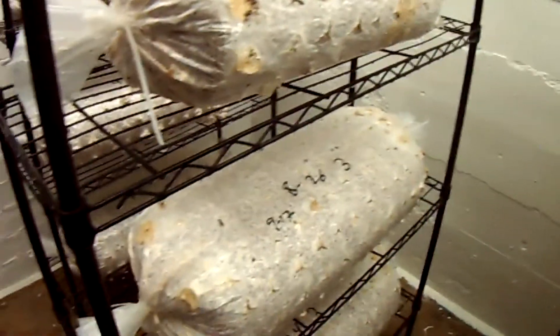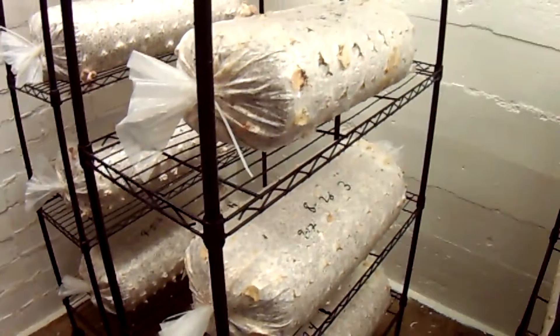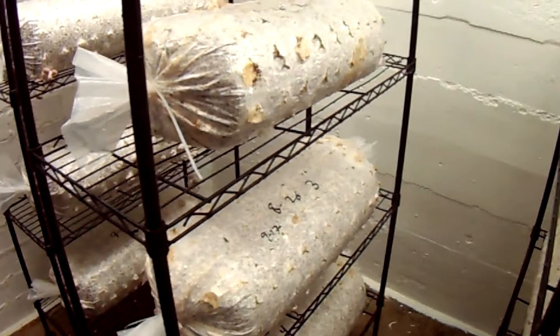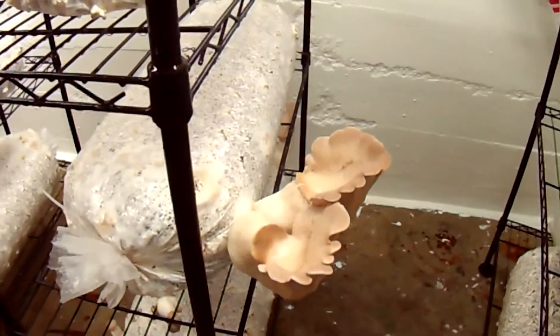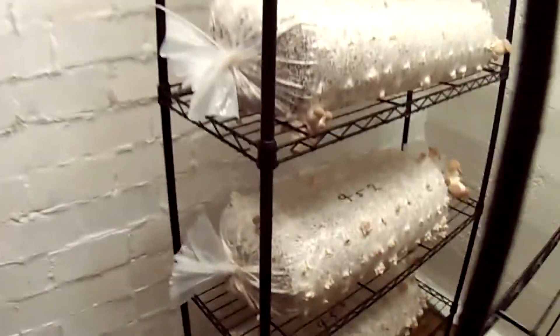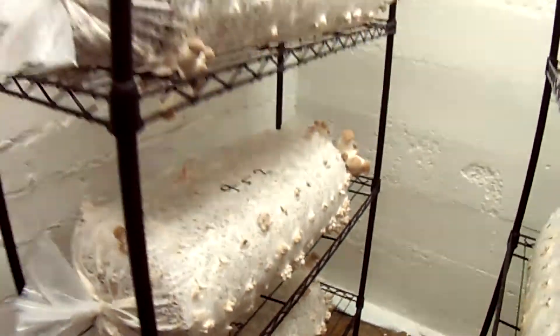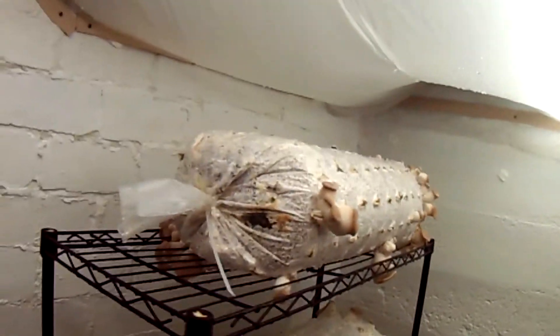The first flush I picked off these logs totaled about 10 pounds. I was hoping for about 15 to 16 pounds using one bag per log, but I'll take what I can get for the moment. All the mushrooms were still large. You can see the logs I have back here are pinning all over a bit more normal, and maybe they'll even produce more — a lot of smaller mushrooms.